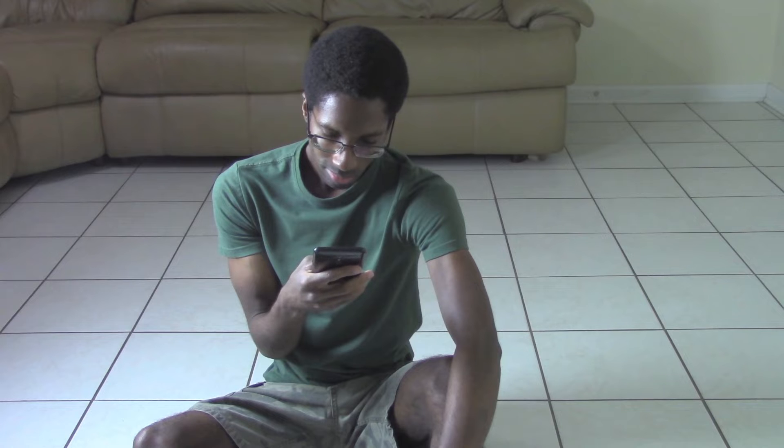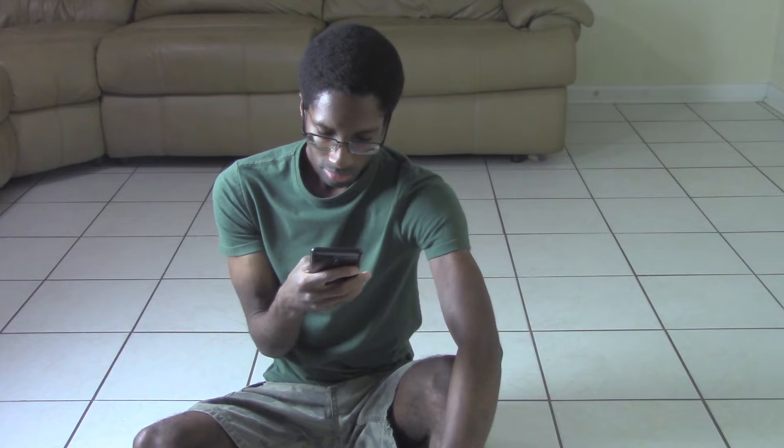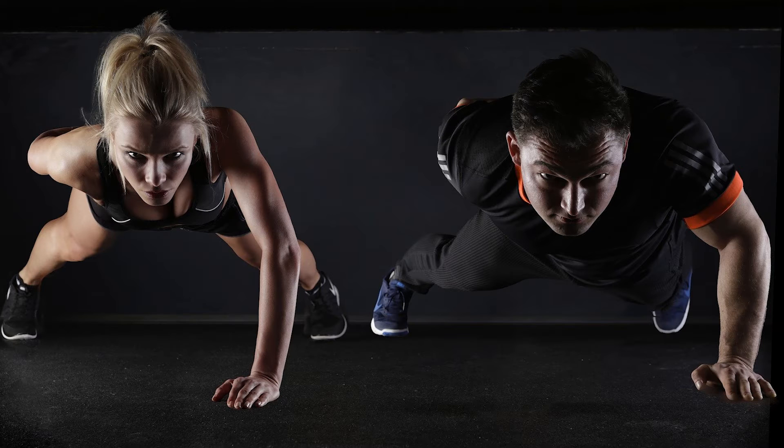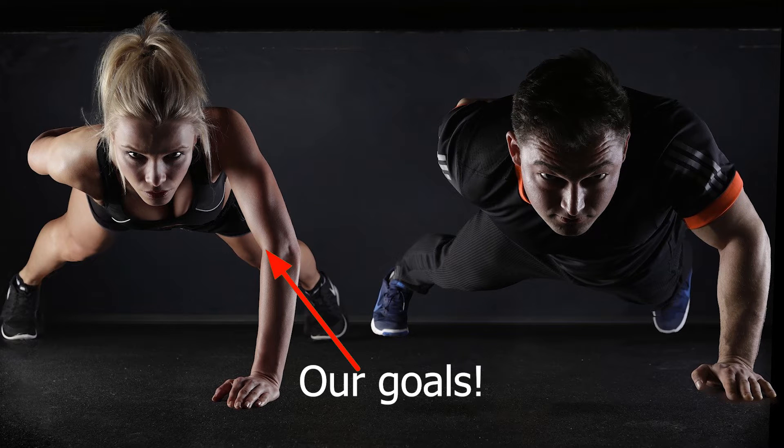Now, before we can properly do push-ups, we must know the purpose of doing the exercise. Push-ups are a very common exercise that a lot of people do. They strengthen your arms as well as your chest.